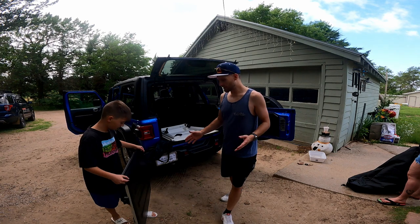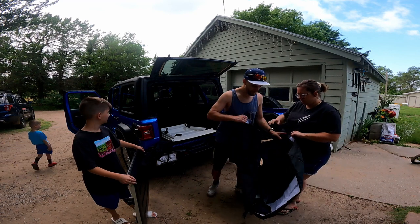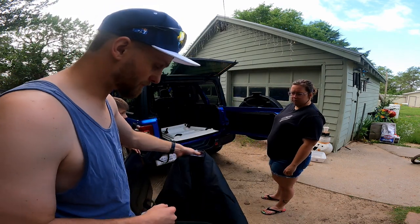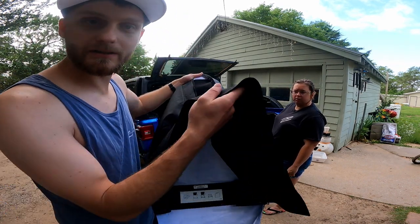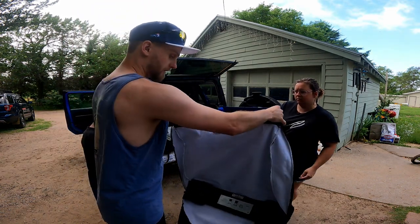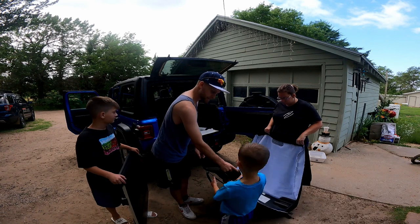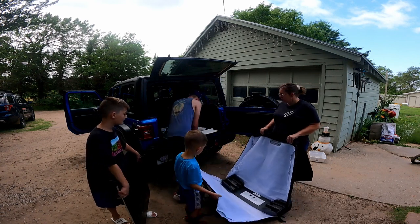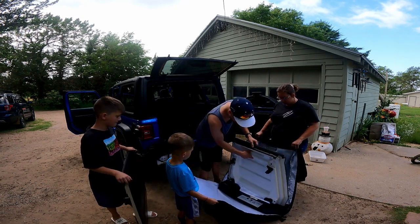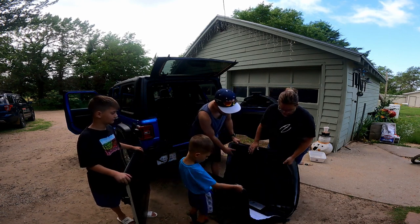Now we've got both of them — Riley's holding one, mom's got the bag over here. The bag is very specific; it has instructions and shows you. This black cover piece here — you want to fold that over, because you're going to put the driver's side in first and it's going to go on the inside of that. Cullen, can you hold this part of the bag? Now slide this first one in just like that, and then the black felt goes over it.